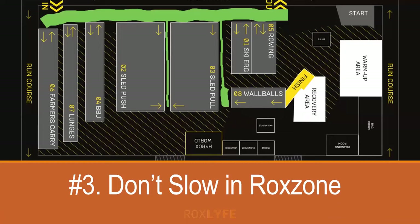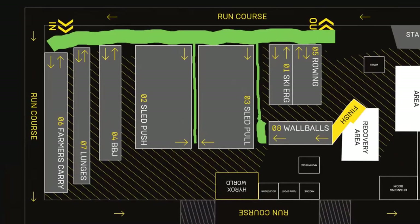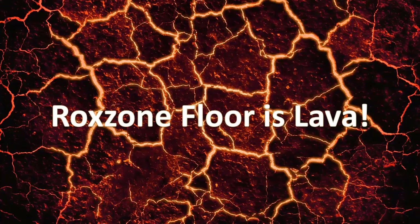Number three: don't slow down in the Roxzone. The Roxzone is the area where you transition from running to the exercises, and it's also where drinks are provided — I've highlighted it in green here. Data analysis shows that many competitors, especially those new to HYROX, slow down in the Roxzone quite considerably. The best in the sport don't do that; they maintain a solid pace throughout. A good tip is to play 'Floor is Lava' with yourself — get out of the Roxzone as quickly as possible.